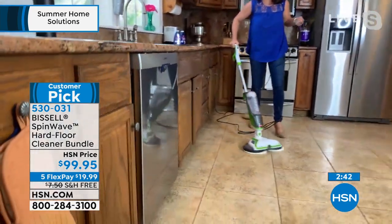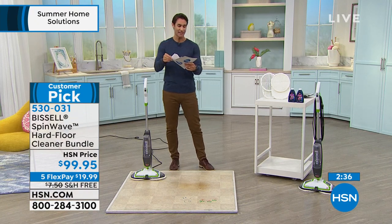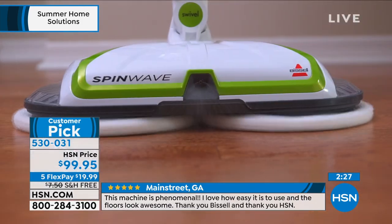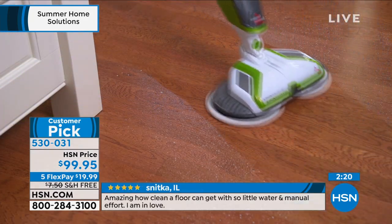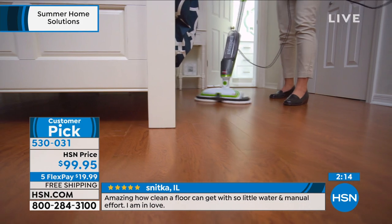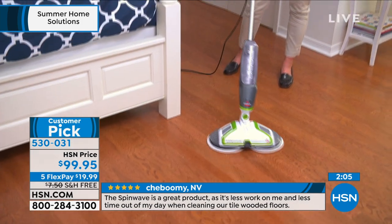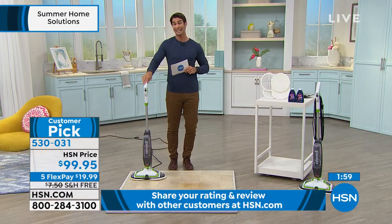It's so simple and easy, and it's a customer pick. Go read the reviews — I pulled some: 'This machine is phenomenal. I love how easy it is to use and the floors look amazing. Thank you, Bissell.' Another said: 'The SpinWave is a great product — less work on me and less time out of my day when cleaning our tile floors.' We want it to be less labor intensive and take less time. Let the SpinWave do all the hard work.